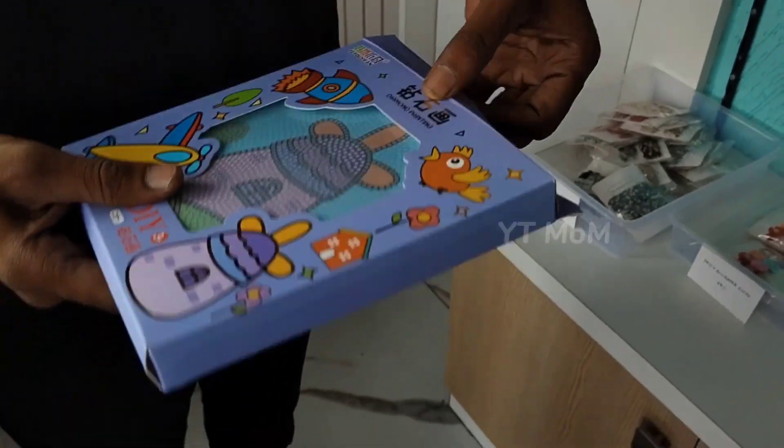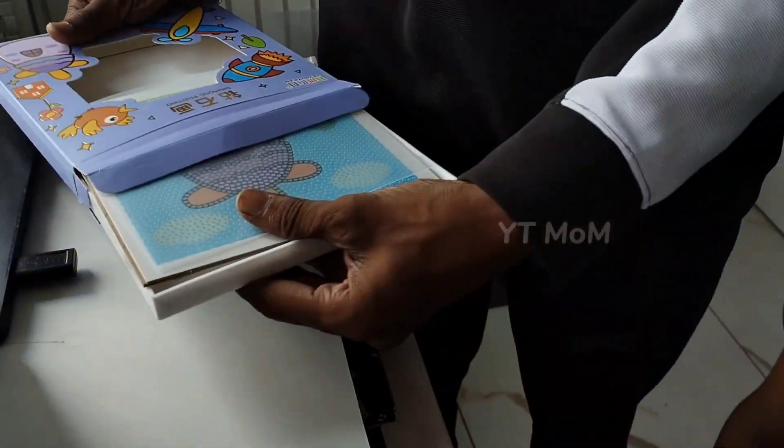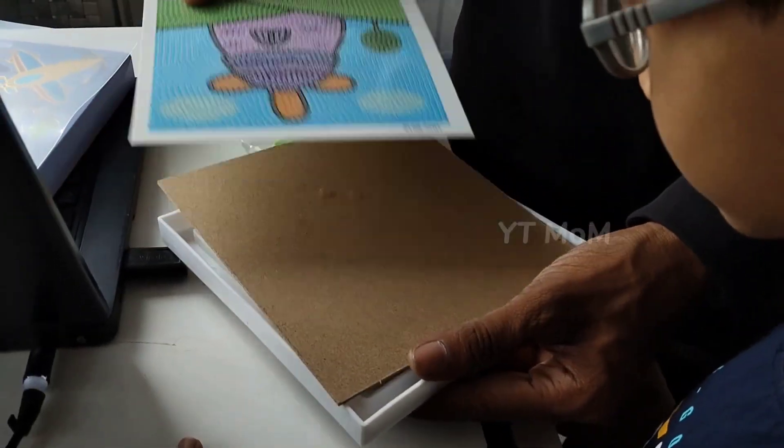So, bags, water bottles, plates are different. This is what you want to do. This is a craft item.